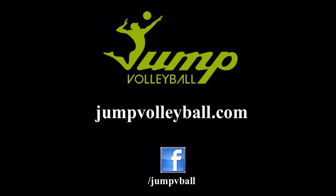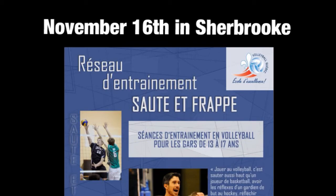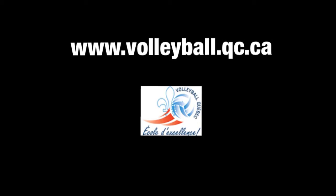Try this tip this week, guys. Share it with your teammates and check out our Facebook page for last week's contest winners. We also invite you to check out this cool Volleyball Quebec project to promote boys volleyball. They are hosting an awesome event in Sherbrooke this weekend, which we are proud to be a part of. Just visit Volleyball Quebec's website and come back here next week for another helpful tip.